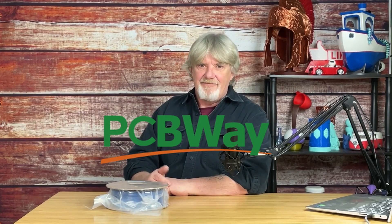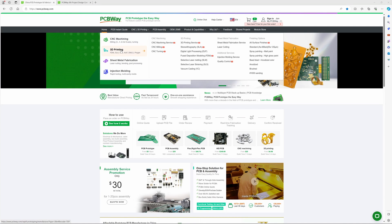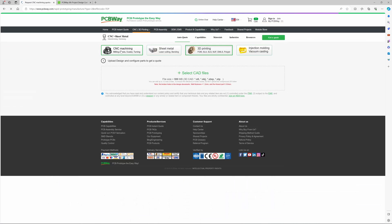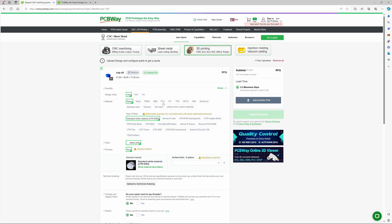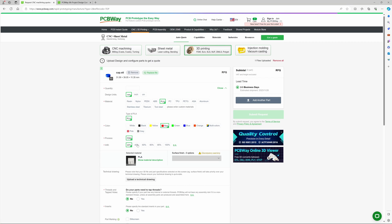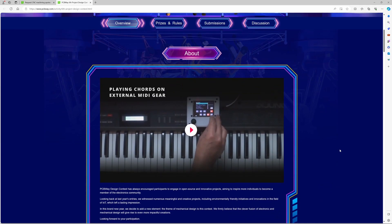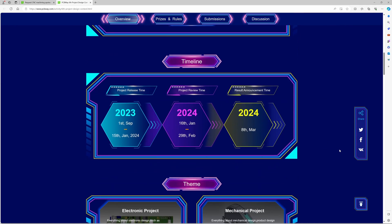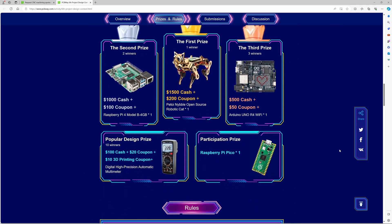This video is sponsored by my friends at PCBWay. PCBWay does more than printed circuit boards and assemblies. Perhaps you have a project requiring 3D printing but you don't have a 3D printer — PCBWay can help with that. Simply drag and drop your CAD file onto their Easy Quote page, select your preferred material type, the color, and the amount of infill, click submit and get a lightning fast quote. Check out their six project design contests with categories for both electronic and mechanical projects. Professional or hobbyist, PCBWay has you covered.